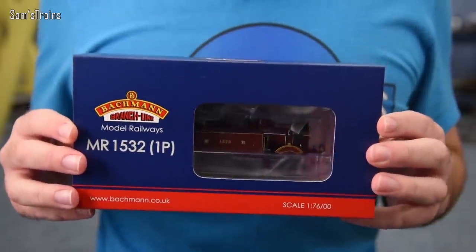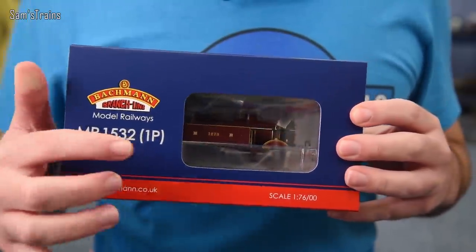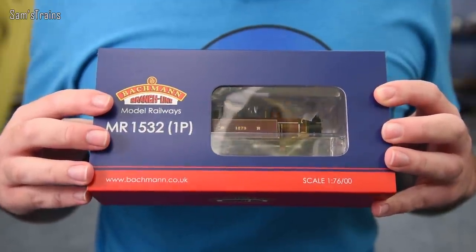Today's locomotive was announced way back in 2017 and ever since it started appearing on the various retailers' websites, I have been really looking forward to it. Within the last few days the locomotive has been released and amazingly I've been able to pick one up. It is the Bachmann Johnson 1P tank engine, also known as the Midland Railway 1532 class, and it's a very handsome little 0-4-4 tank engine.